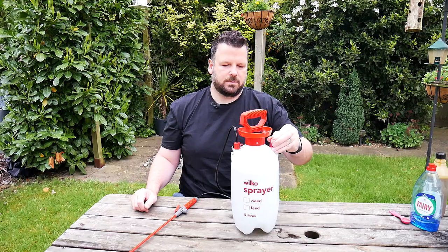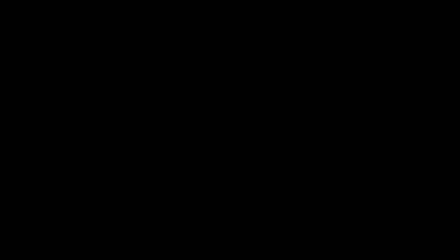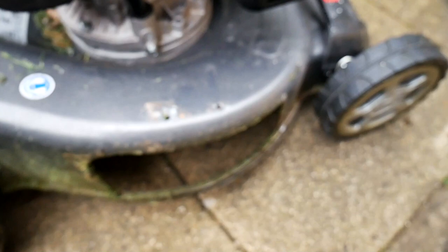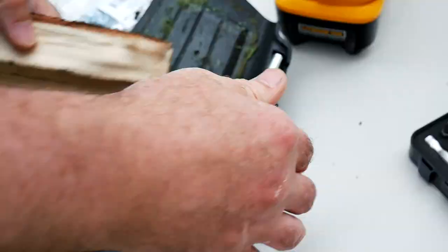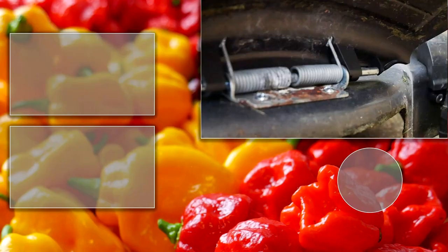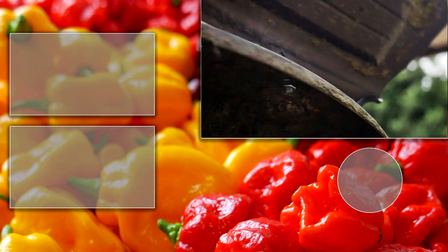Now I need to get the lawnmower sorted out. As I showed in the last video, the flap came off — it was held on with pop rivets. All I'm going to do is get some five-millimetre nuts and bolts and put them through there. There we go — flap all sorted out, some bolts on underneath, that should hopefully stay in. So that's it for today's episode — we'll see you again on the next one, bye bye for now.